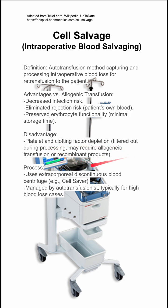The process uses an extracorporeal discontinuous transfusion centrifuge. One brand name is the Cell Saver — I think that's the one shown in the background here — and it's managed by an anesthesia tech or an autotransfusionist, typically for high blood loss cases.